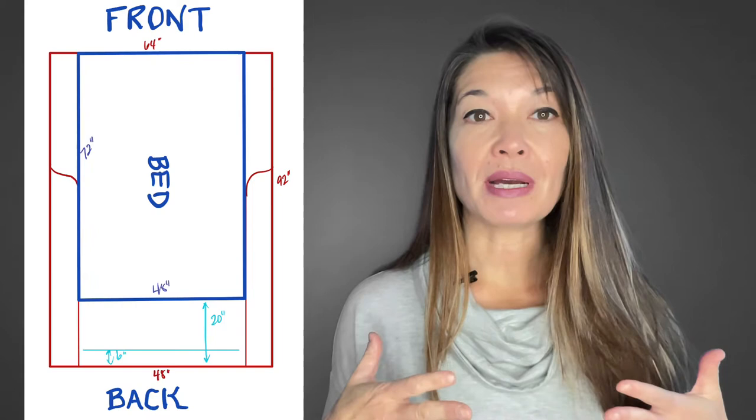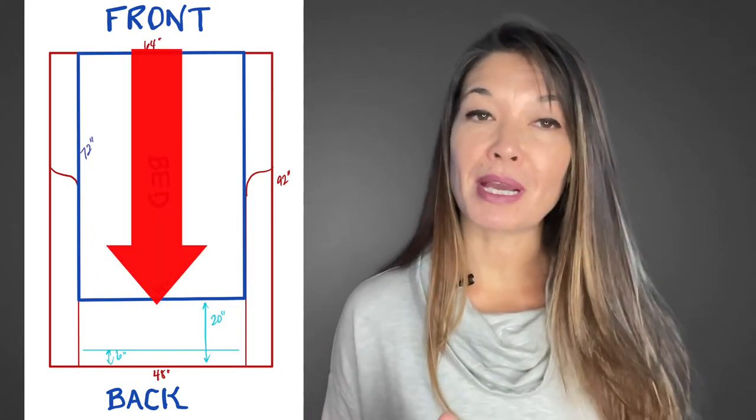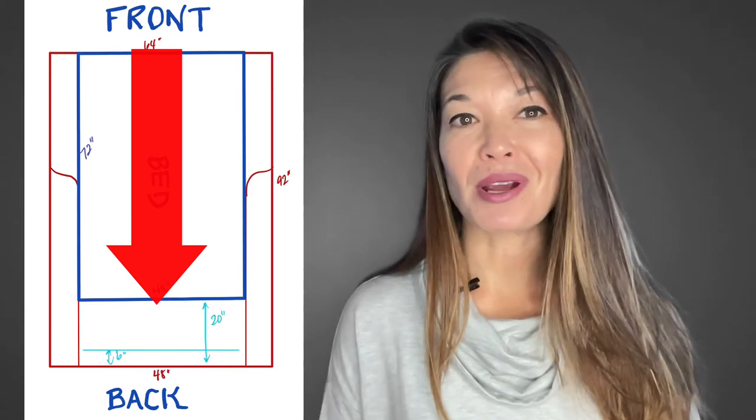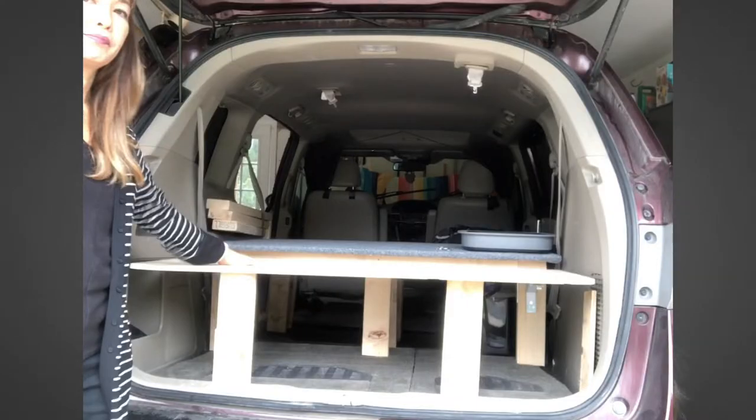Because the bed occupies so much space in a minivan that sleeps two, my kitchen only uses a little less than two feet in the back of the van, plus some of the great outdoors. When I'm cooking, I keep my cooler, cabinets, and stove outside the van and use the back part of the van for counter space and access storage. The sink hangs off the van and pumps water from a storage container stored underneath the bed.